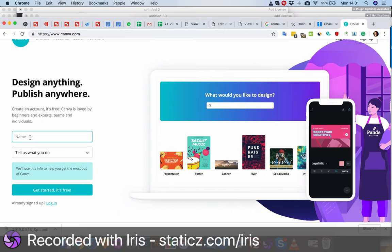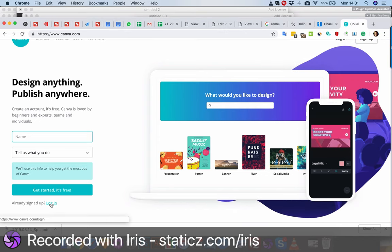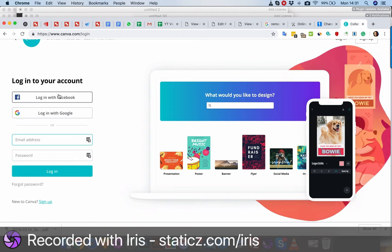Go to Canva.com, make an account, then follow the steps. Or you can go directly to login and log in via Facebook, and you login here.